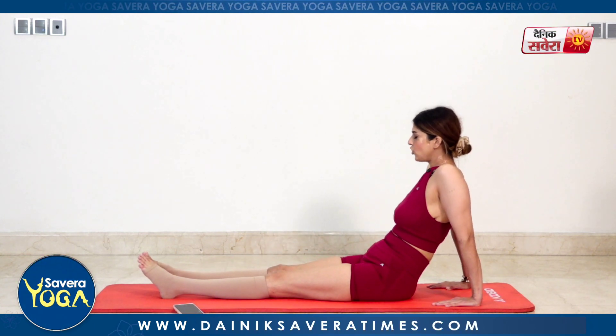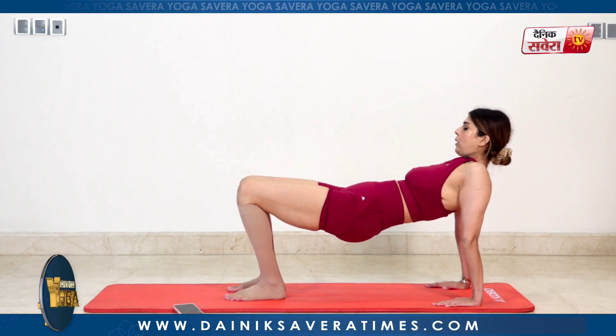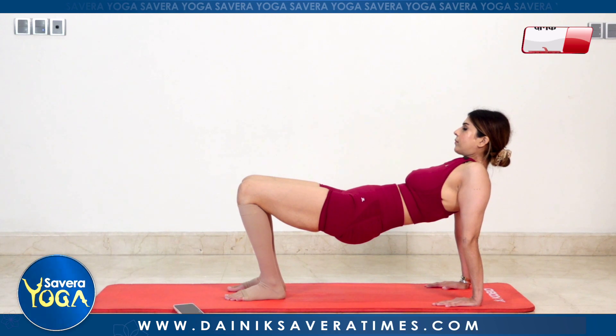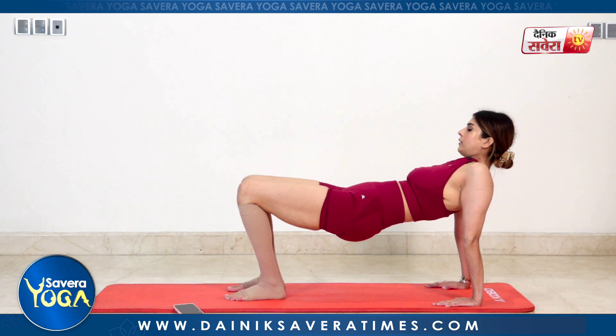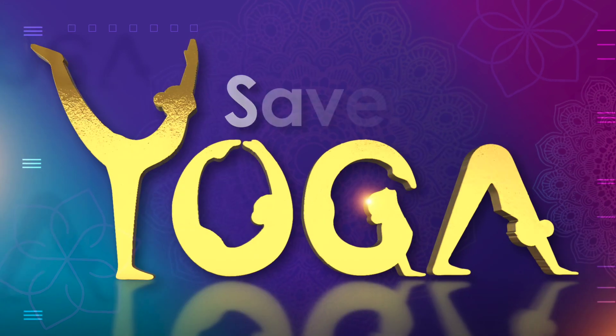And change. Let's bend your feet, bend your legs — reverse table. Lifting your hip up and holding for about 15 seconds. And change. Coming up next is your butterfly or Titliyasana — bringing both your feet together close to your body and pushing your knees down.